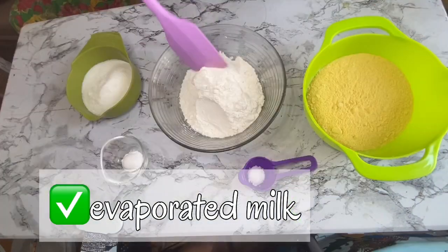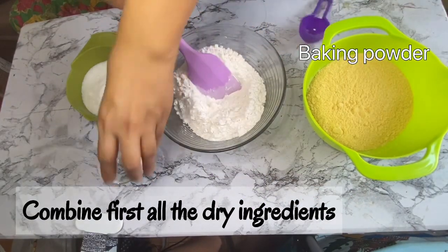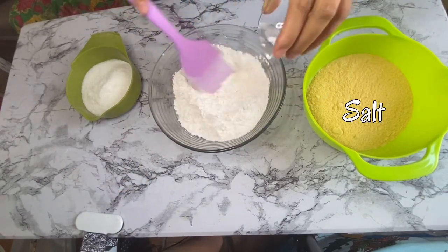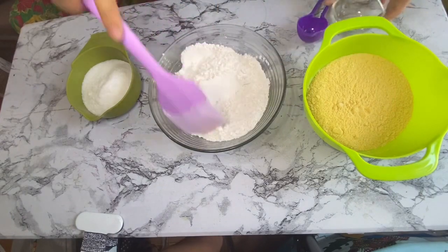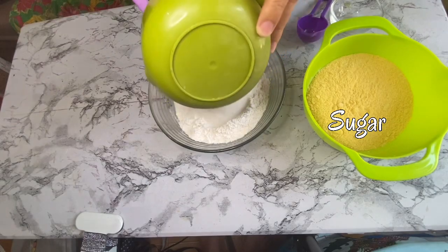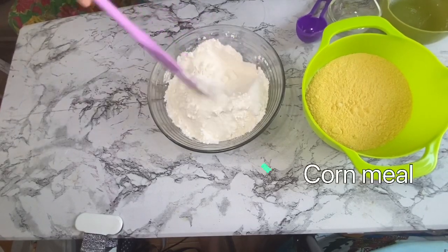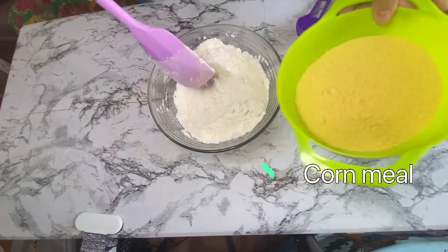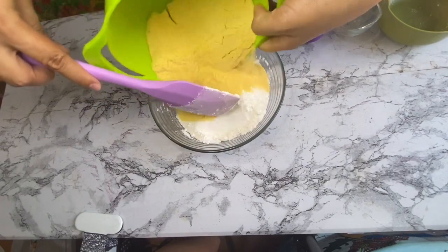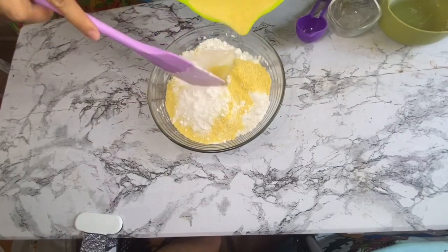So ang unang-una nating gagawin ay i-combine lahat ng dry ingredients: the baking powder, all-purpose flour, the salt, and sugar. Then we add the cornmeal. Mix lang natin sya ng maayos para makombine natin yung cornmeal sa iba pang ingredients natin, then i-set aside after that.